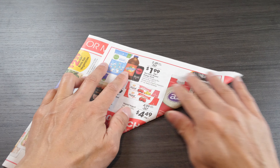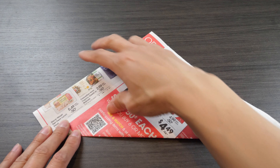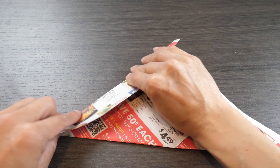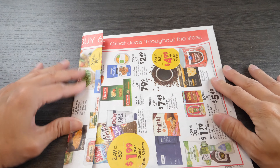Fold one corner into the other and make sure it comes to a point. It doesn't matter if you have this extra stuff — just fold it in. And just like that, you've turned it into a square.